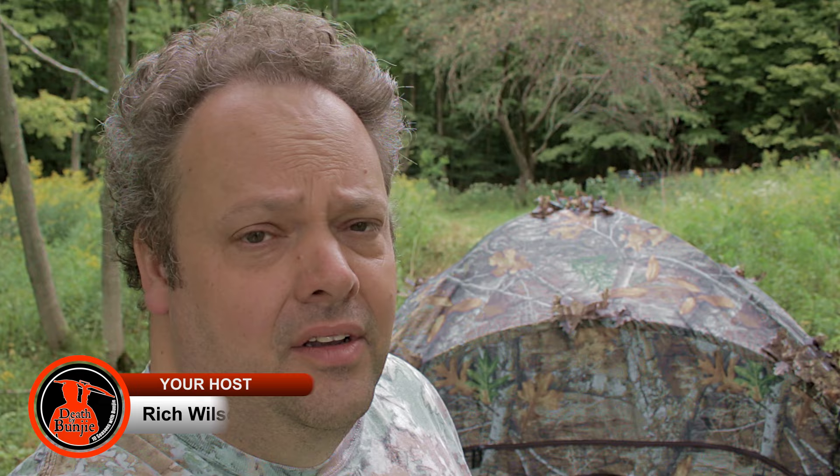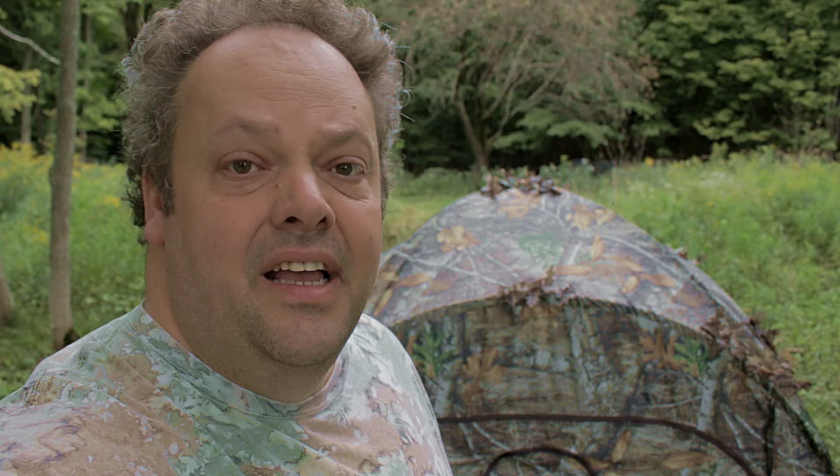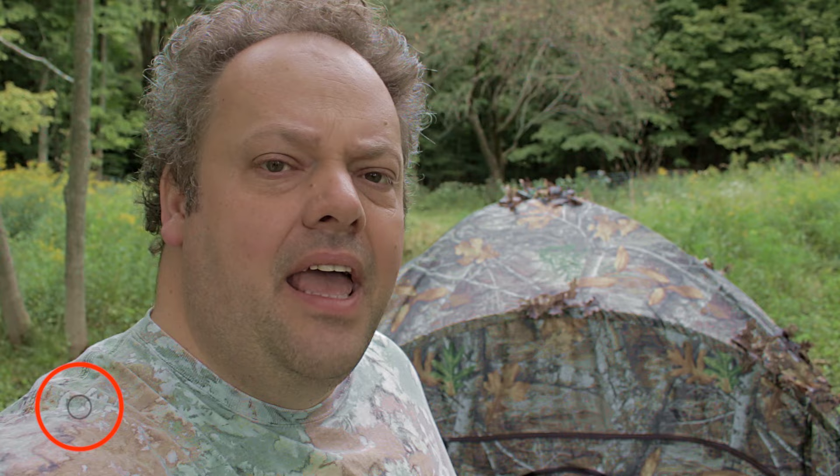Behind me here you see the 100-year-old apple tree in all of its splendor, all of its struggles. You also see the blind that I have set up 25 yards on the nose from that apple tree. This is a video with some tips about how to hunt out of a blind.